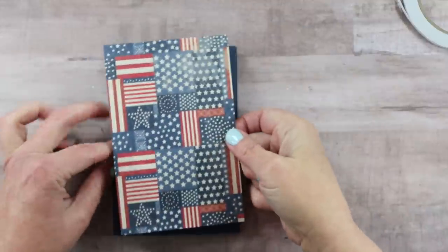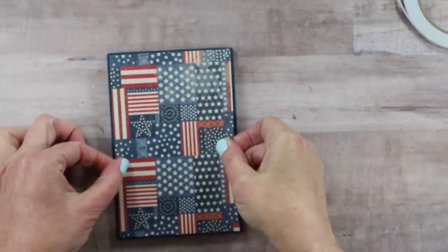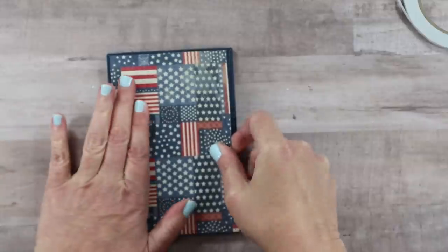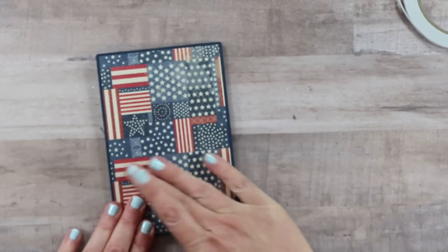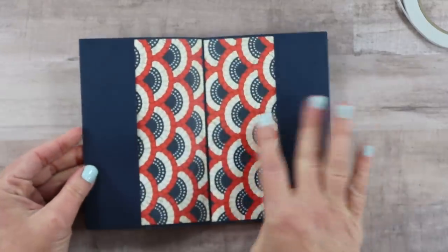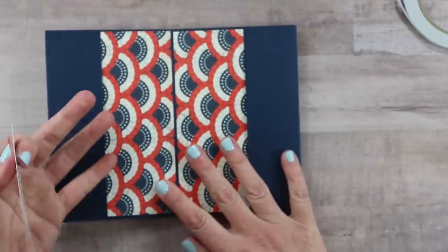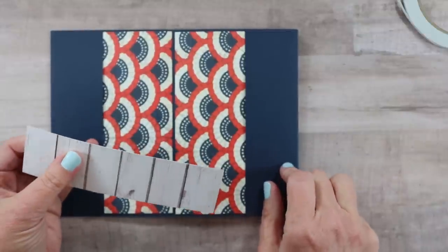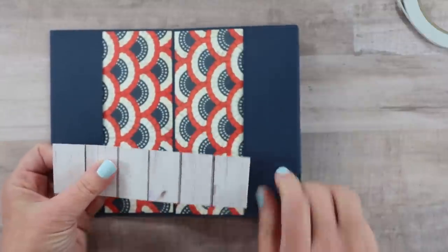I'm going to choose the same pattern for the front and back — I think that just looks a little bit nicer. You want to add pattern paper to the back to make it finished all the way around. All of the pockets will be the same size as the pages, which definitely helps make the cutting process go much faster.